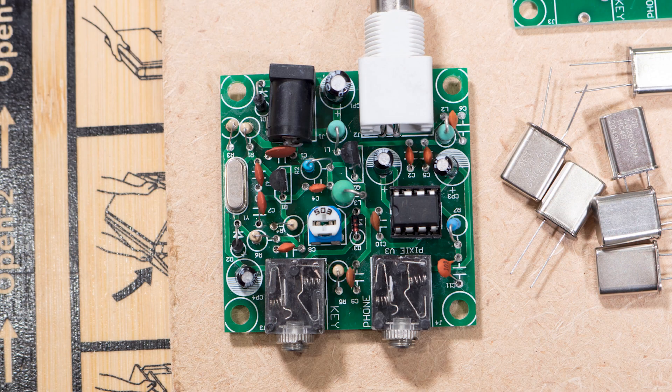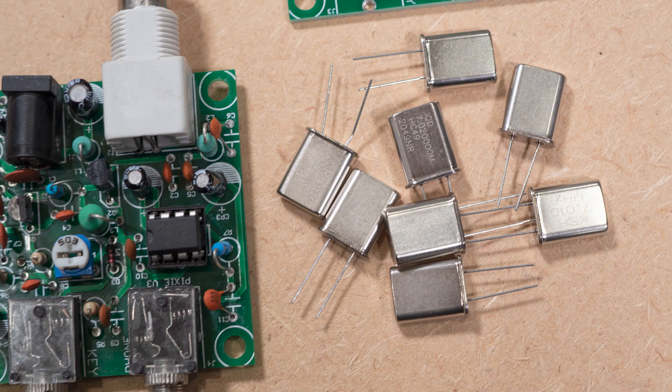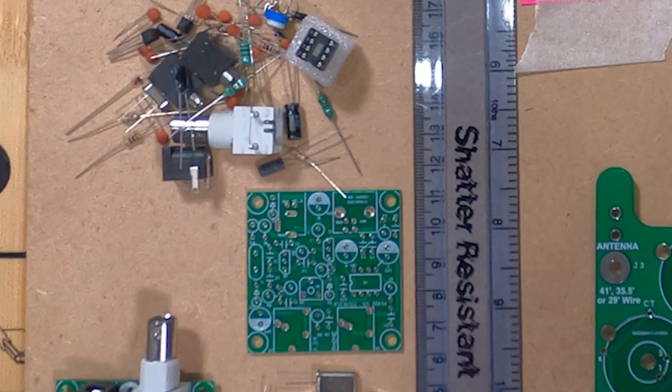One of them is this QRP Pixie, which is a well-known and popular kit transceiver. It's very cheap to buy — around five pounds, five euros, five dollars. I've bought two of these kits to experiment with. I've obtained some extra crystals so that I can build the second one with switchable frequencies, and I'll make a 3D printed housing for it, add a power switch, and probably wire the connections differently.